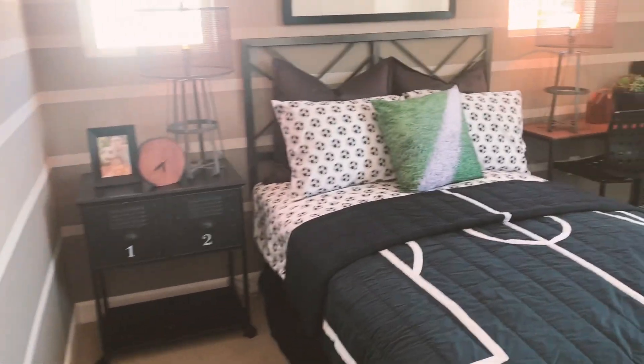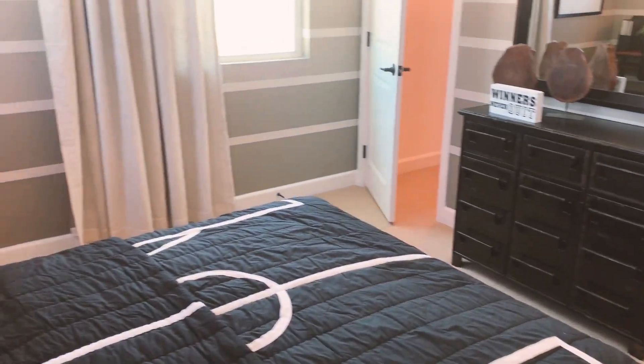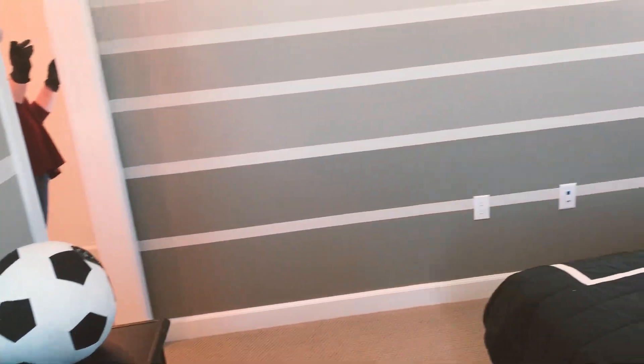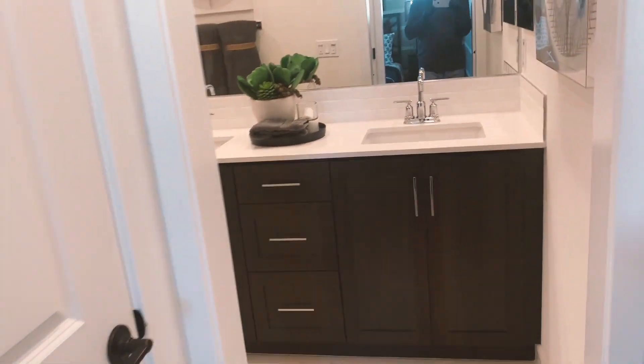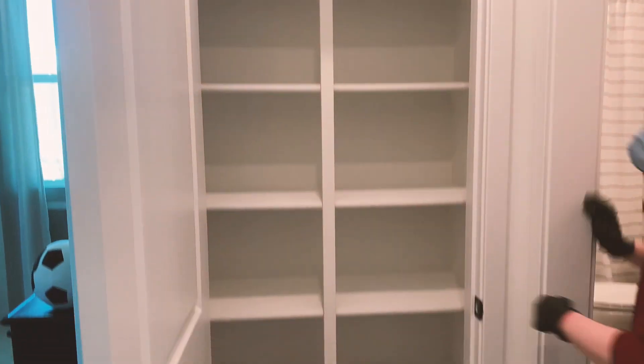Bedroom number three — with a soccer ball. You've got two windows right there, both of them open. That's nice. This is a good size closet. I think it's just a flip of the other room, except the windows are different — this one has two small ones and the other had a big one. That's not a bad setup. The closet is about 20 inches deep — you can put some stuff in the bottom and there's lots of room at the top too.